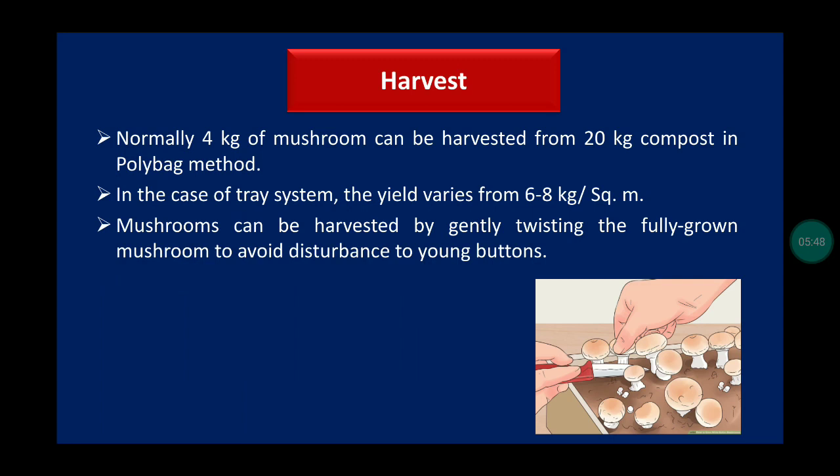Normally, 4 kg of mushroom can be harvested from 20 kg of compost in the polybag method. In the tray system, yield varies from 6 to 8 kg per square meter. Mushrooms can be harvested by gently twisting the fully grown mushroom to avoid disturbance to ink buttons.